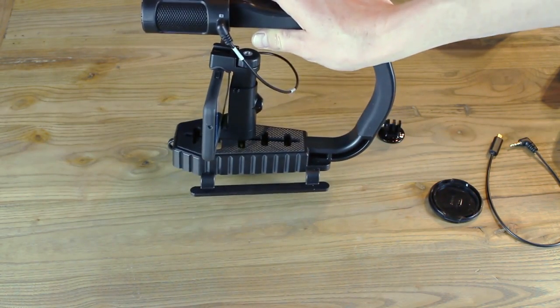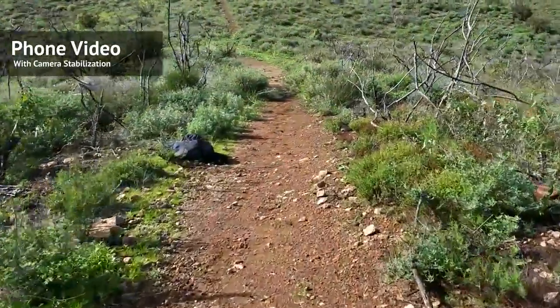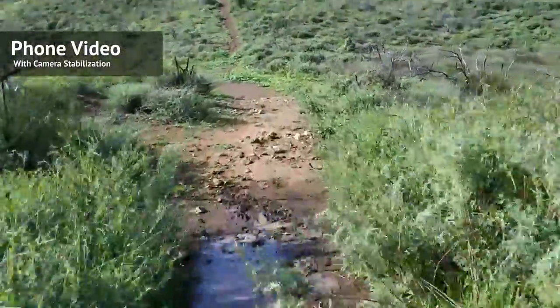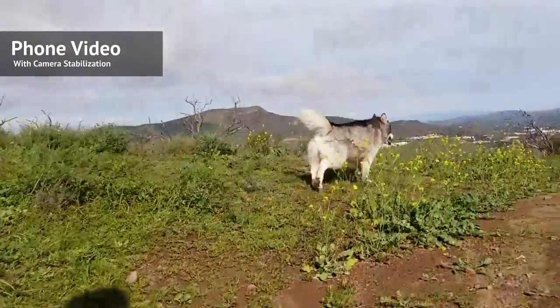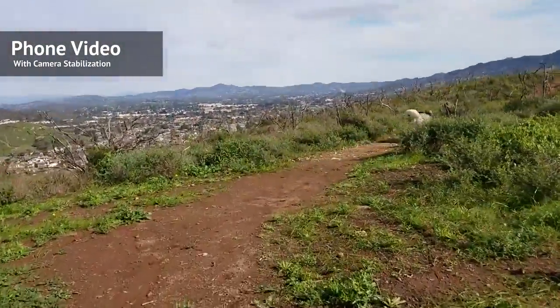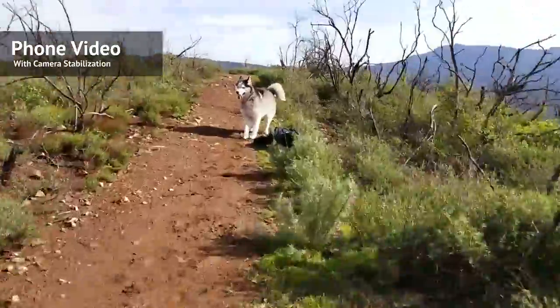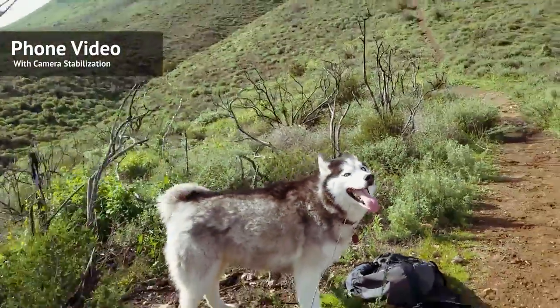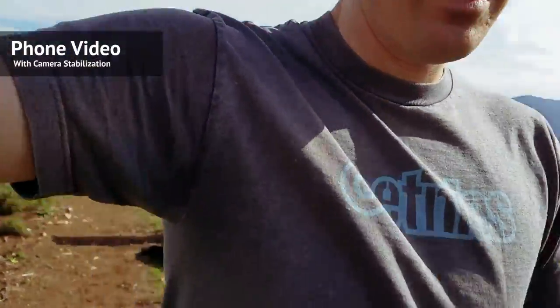Here's a quick shot of the footage we shot with the phone. Let's check it out and see what it looks like — here's what it looks like with me walking and running.